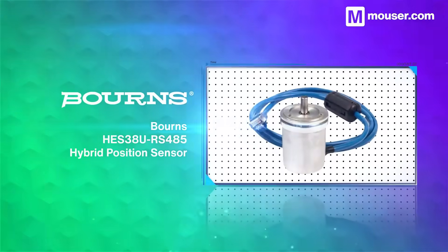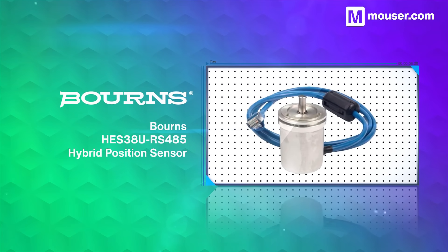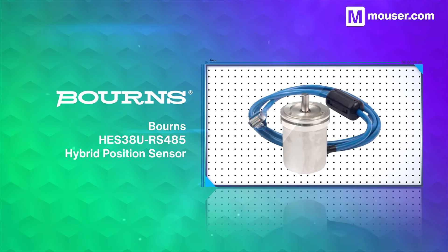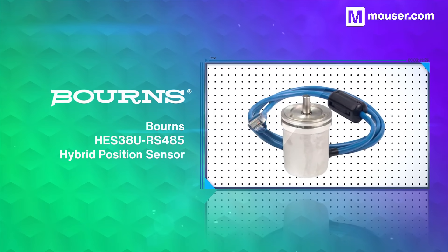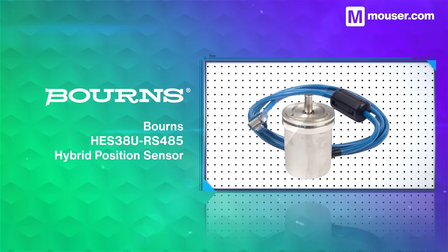Condition sensors need to be long-lasting and rugged, and Bürns hybrid position sensors have these traits, along with high resolution and accuracy built into their design. It's resistant to water and dust ingress, and has a rotational life of up to 5 million shaft revolutions.